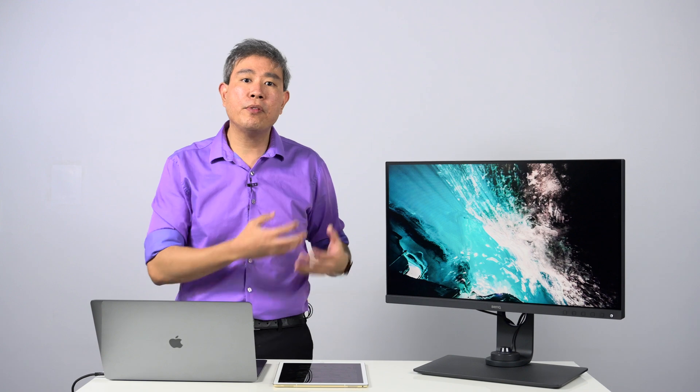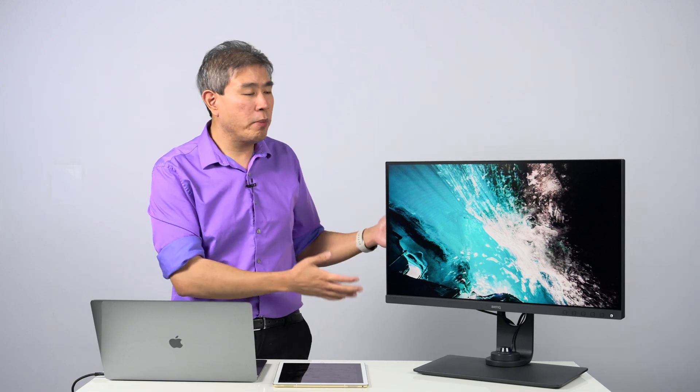When you go from Adobe RGB to sRGB, you're going to notice that the picture looks a lot duller than the Adobe RGB one, because the color gamut of sRGB is much smaller than Adobe RGB. And that applies to many of the other color modes that are built into the display too.